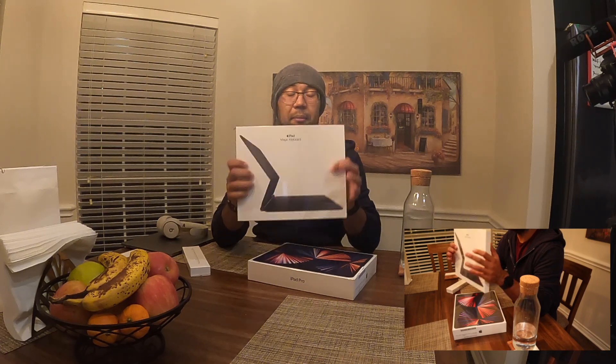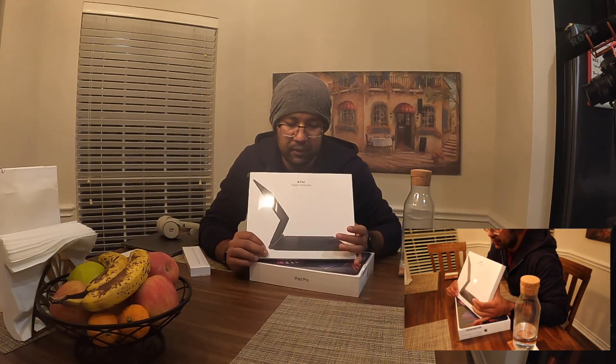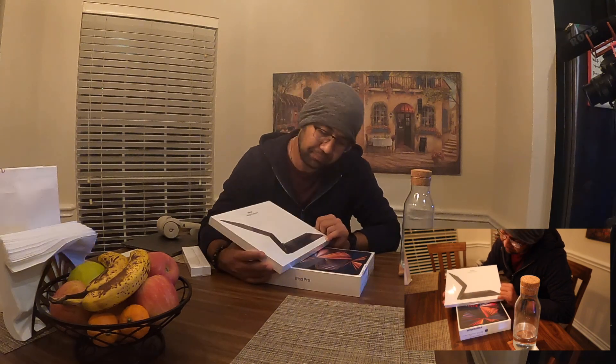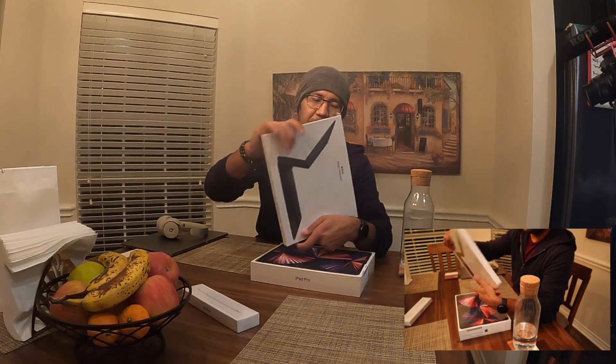I also got the iPad Magic Keyboard, which sort of makes it like a mini laptop. The Apple Pencil is $129 and the Magic Keyboard is $349 — all before taxes, so you have to add about nine percent on top. It's a lot of money compared to something like the Samsung Galaxy Tab S7 Plus, which is the iPad Pro's main competitor.